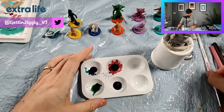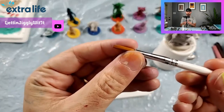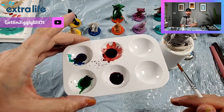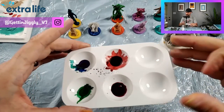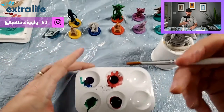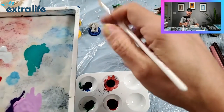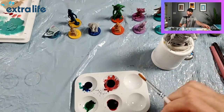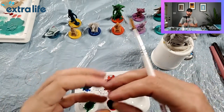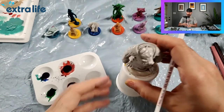Brush-wise, if you buy the starter set it's going to come with a brush. This brush works fine - it doesn't have a fine point, which is actually good for slopping the paint on there. These little trays you can pick up at the dollar store, a pack of six. That's what you want to put the paint in. You don't want to put it in your wet palette because it will dilute it and kind of break down the compound.